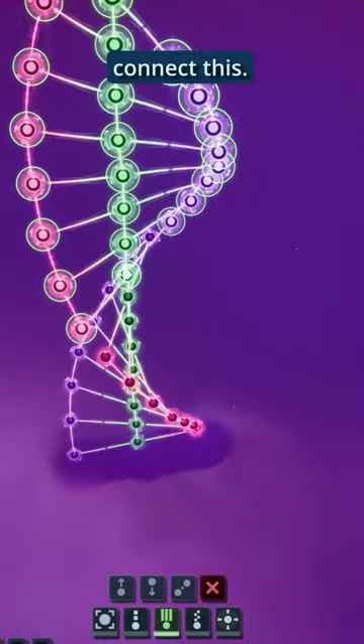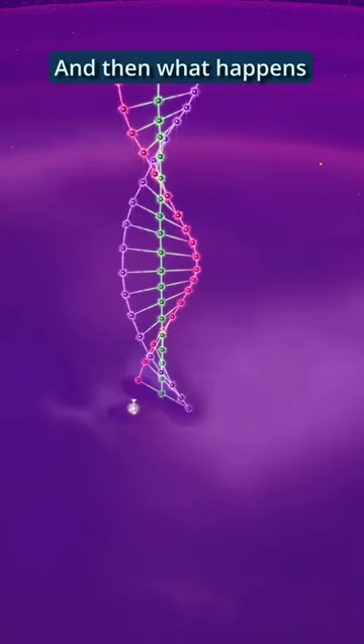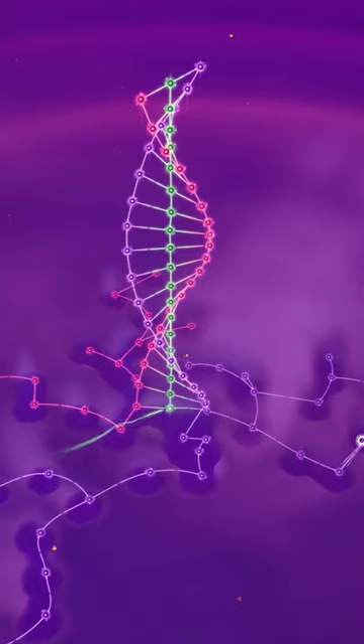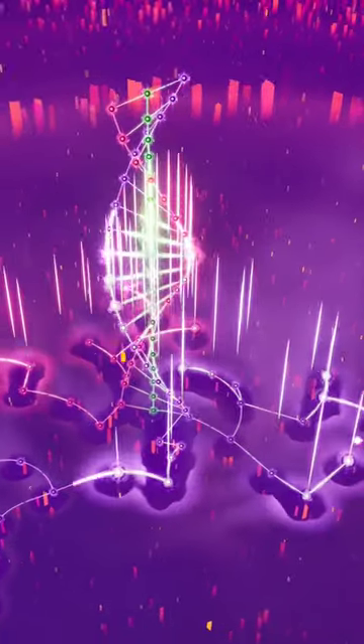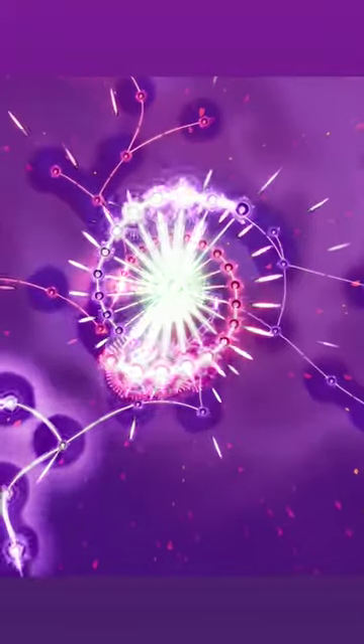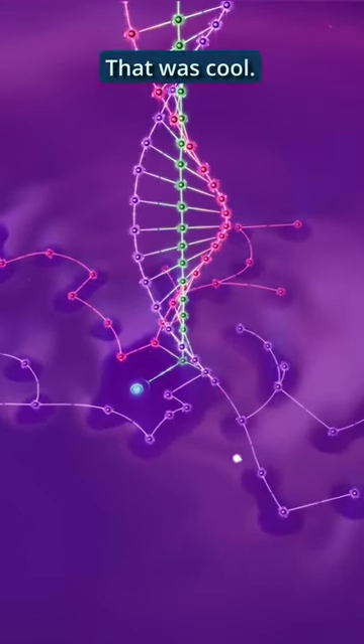Rotate and connect this, and then what happens if I just vibe off the bottom. That was cool.